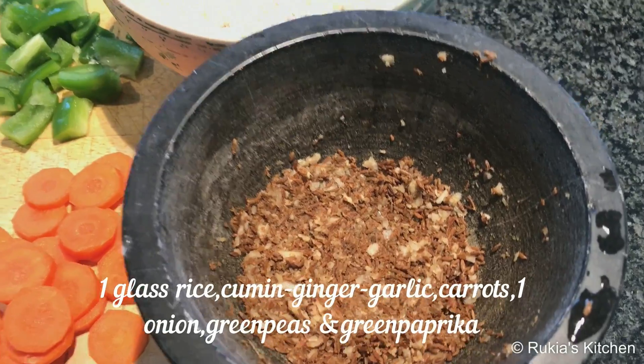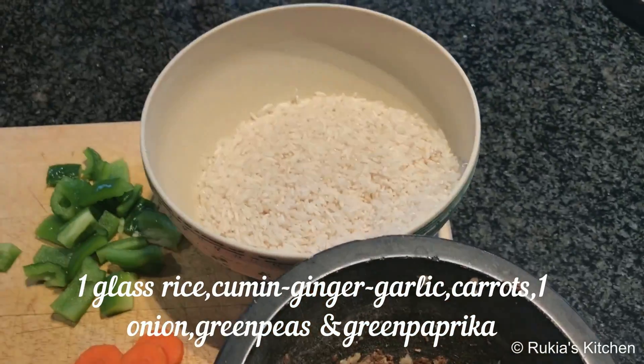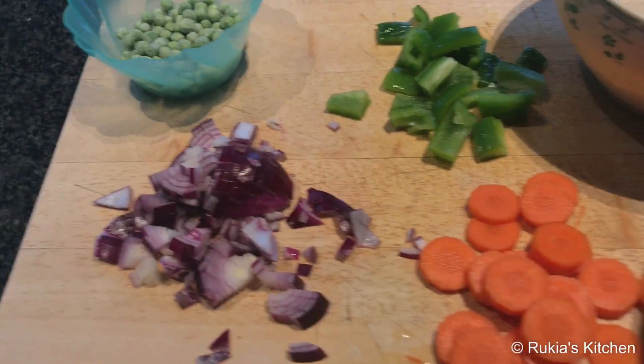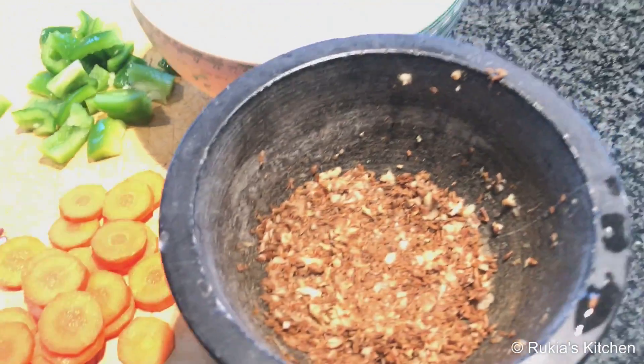The ingredients to make the rice: you will need one glass of rice, cumin, one tablespoon of ginger and garlic paste, carrots, one onion, green peas, and green paprika.